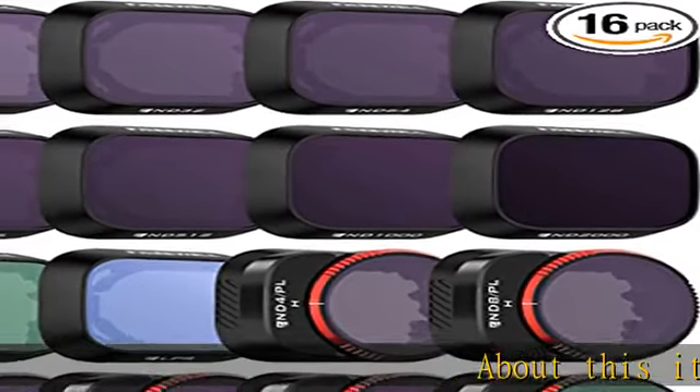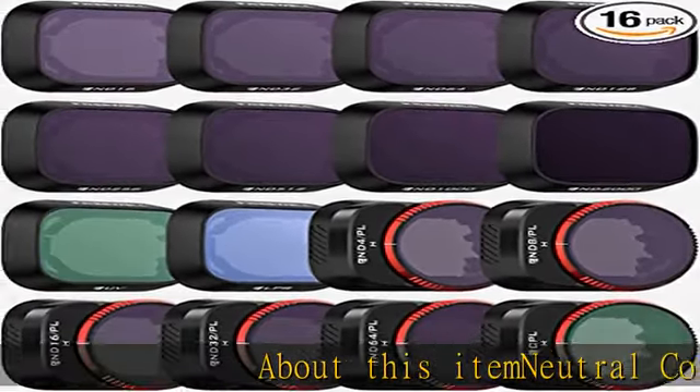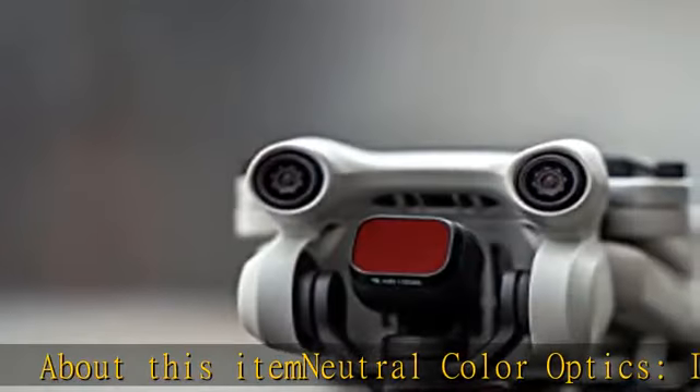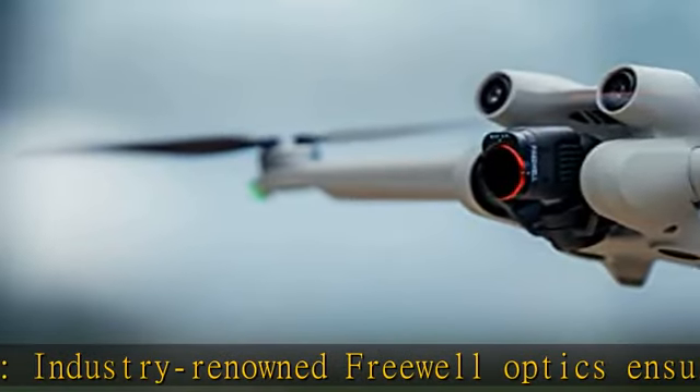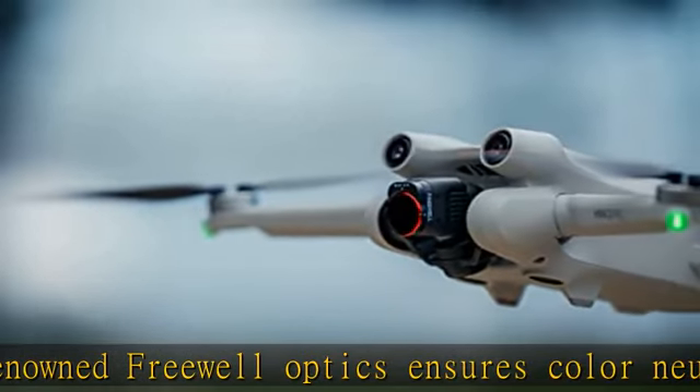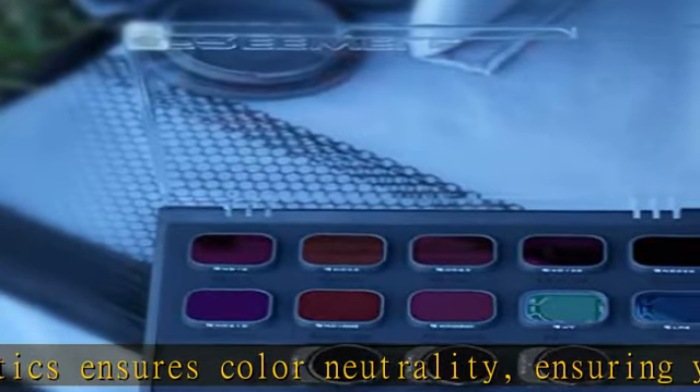About this item: Neutral color optics. Industry-renowned Freewell optics ensures color neutrality, ensuring your epic content with perfection. Jimble safe: Freewell Jimble safe technology ensures each filter frame goes through a rigorous lightweight test, putting no adverse effect on